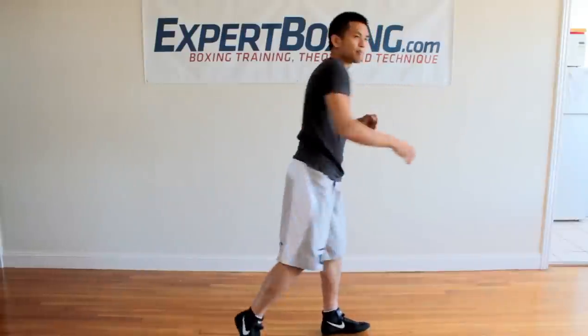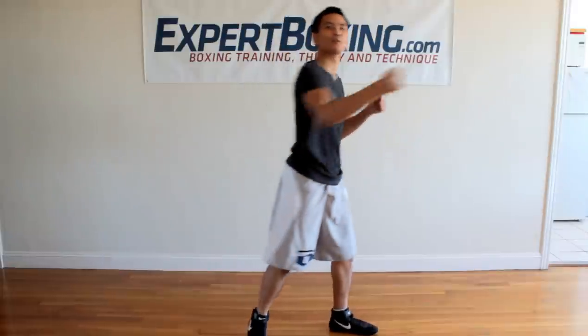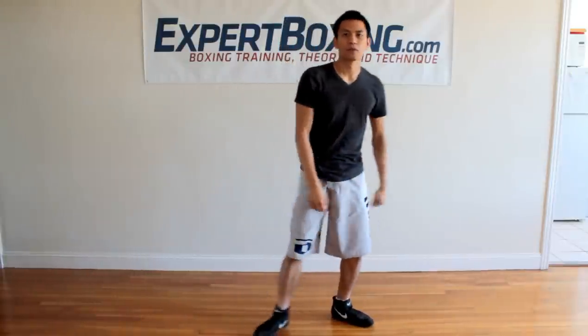Just like you tighten your fist, you tighten your body. You don't want to explode and throw your body up and over and just release it with the punch — you're going to keep your balance and send it inwards. So: first, go down; second, go inwards.